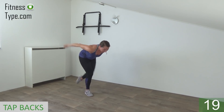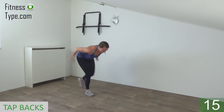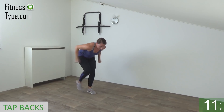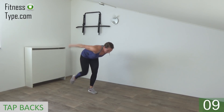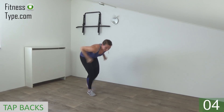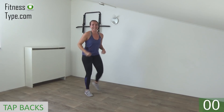Stay down a little bit, keep your upper arms still. Tap and extend. 10 more seconds, power in your arms, working your triceps. Almost there. And the last one, and come up.